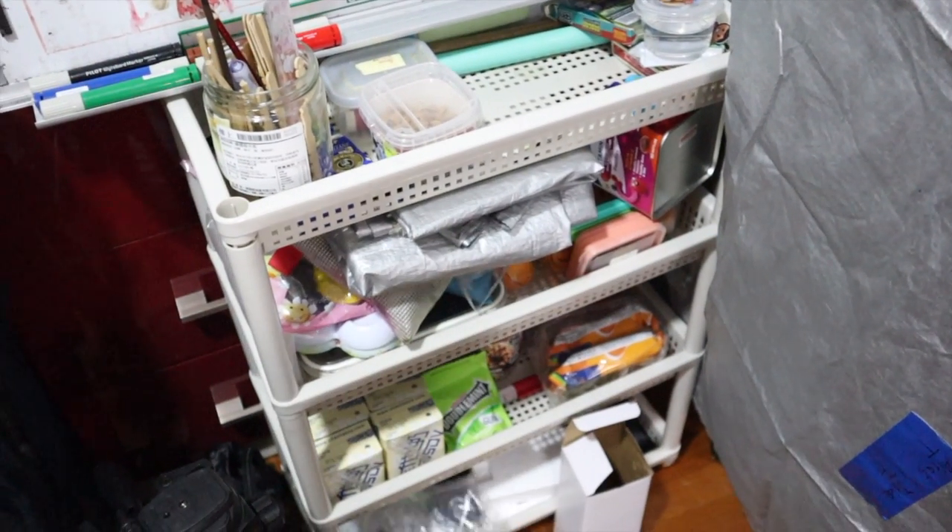And this is a shelf — we put random stuff into these two racks. And then this is like a pantry where we keep all the food and money. And this is just some trash.